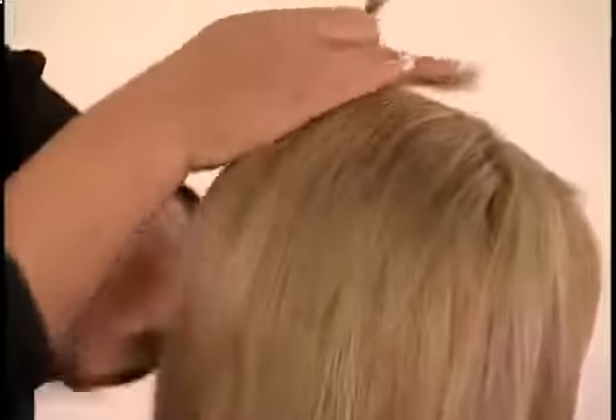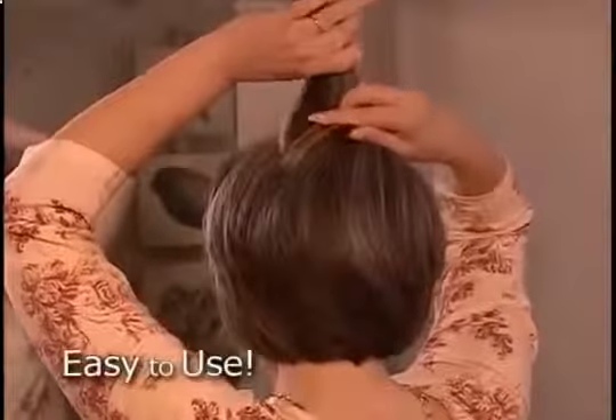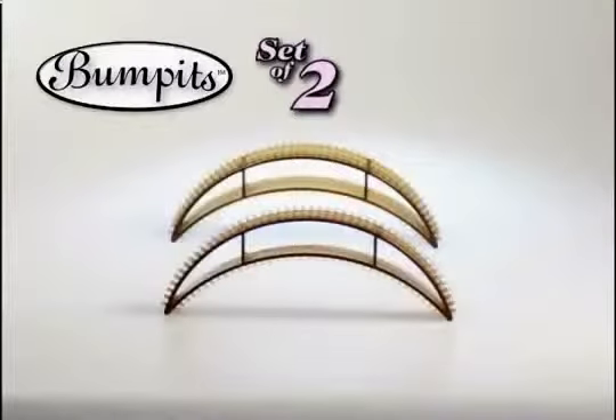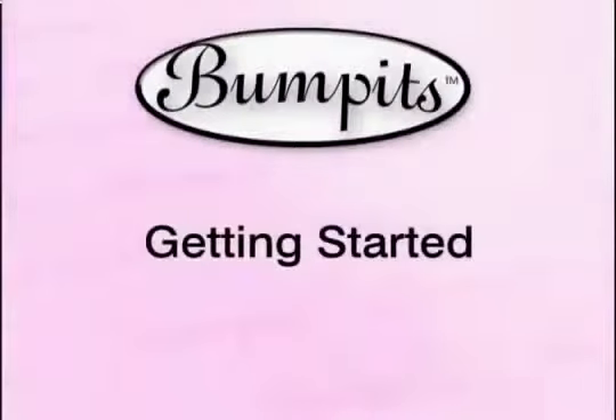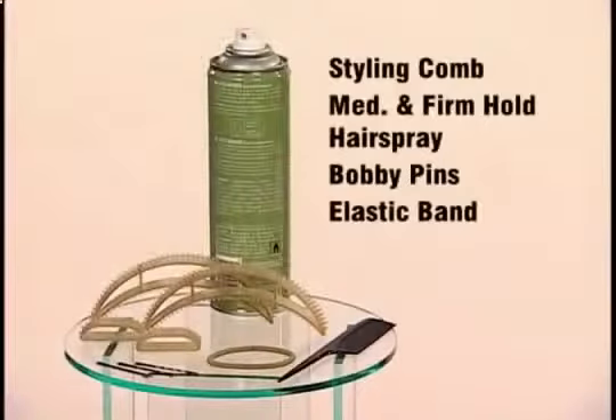We'll also show you what not to do. Finally, you can have the same fabulous hairstyles you always see and love in the magazines and on TV. Bumpets are so easy to use, anyone can be a stylist. In your kit you will find two regular bumpets, two mini bumpets, plus in some kits the optional taller Hollywood bumpets. Getting started is easy — all you will need is a styling comb, hairspray, a few bobby pins, and an elastic band if you desire. In this segment we'll show you how to use one and two bumpets to get classic crown volume.